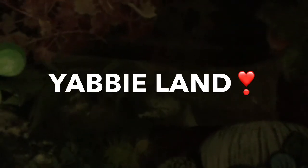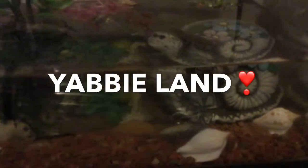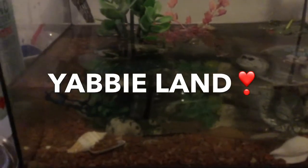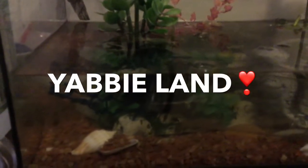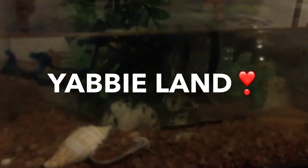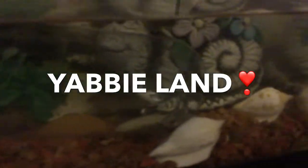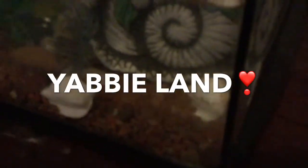If anybody wants some of the babies, you can just let us know. And if you're in Sydney, we'll give you some. So please help us with the names — one dad, one mum, and 10 children. We don't know if they're boys and girls yet. We'll research how to tell, and it's got something to do with the legs. We'll let them settle into their new home and then check their legs to see if they're boys.